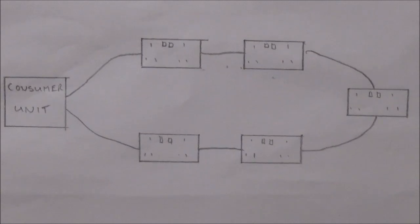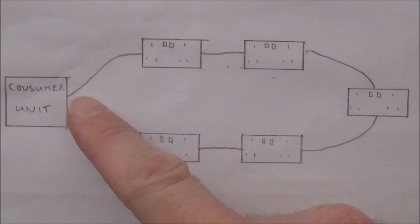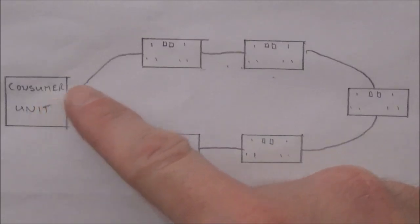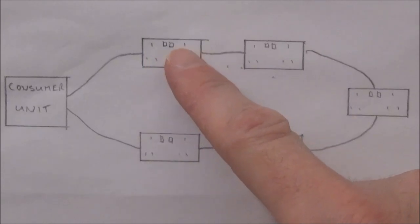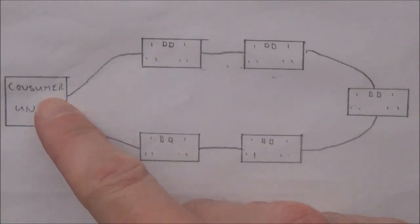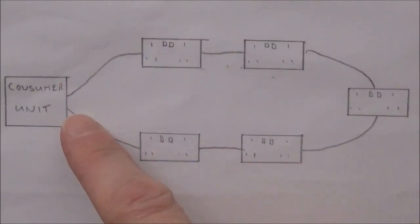Here's a really basic diagram of a ring final circuit. You start with a consumer unit and a ring circuit is protected by a 32 amp MCB or miniature circuit breaker. The ring circuit is completed using 2.5 millimeter twin and earth cable. We take the cable from the 32 amp MCB in the consumer unit out and into the first socket in the circuit. From there we take it out of the socket and into the next socket in the circuit and so on. From the final socket we return the cable back to the 32 amp MCB in the consumer unit, therefore creating a ring, hence the name a ring final circuit.